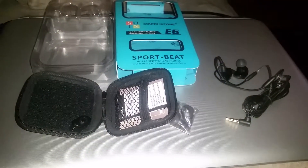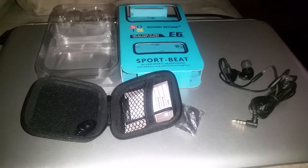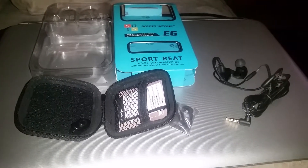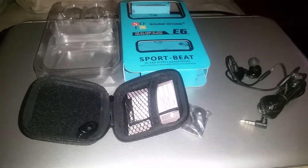I received the Sound Intone E6 Sports in-ear headphones at a discounted price for my honest review. I tried them with my phone — I have a Galaxy S5 — and they work really well.